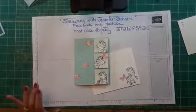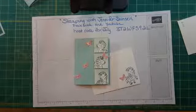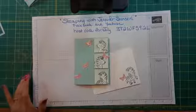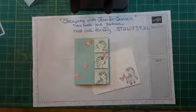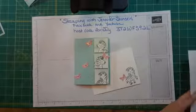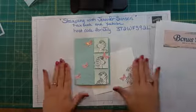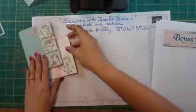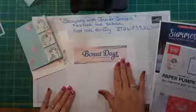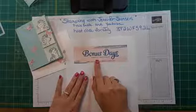A little housekeeping: if you do not have a Stampin' Up demonstrator and you would like a catalog, please personal message me and I will get you one free of charge, unless you're not local — then I'll need to charge a little bit of shipping. We have a promotion happening called Bonus Days.